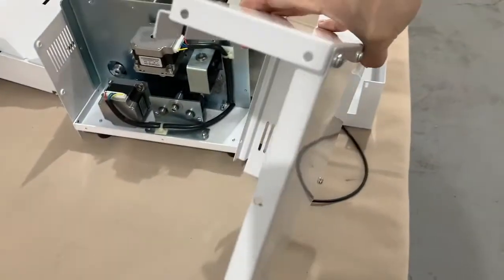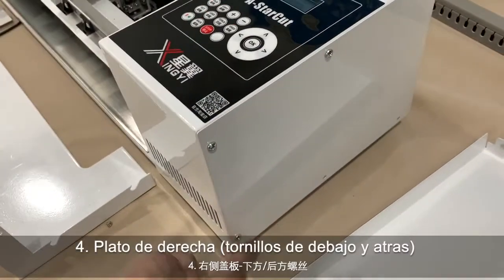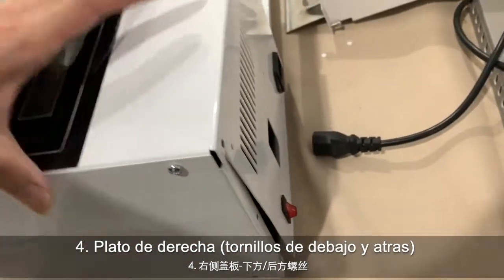And also the screw there at the back side — take it off. You also need to remove this part; actually just screws over here, here, and also on the back side.